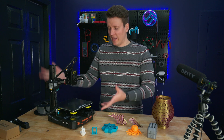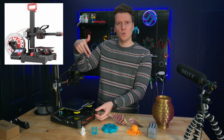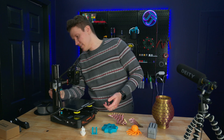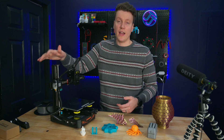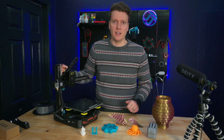One final complaint — there's no handle on this printer, so you kind of have to pick it up awkwardly. A lot of others like the Ender 2 or the Tronxy Crux have a top handle. That would just be a nice addition. I'm going to have to print one out, but it'd be nice if the company had included one.